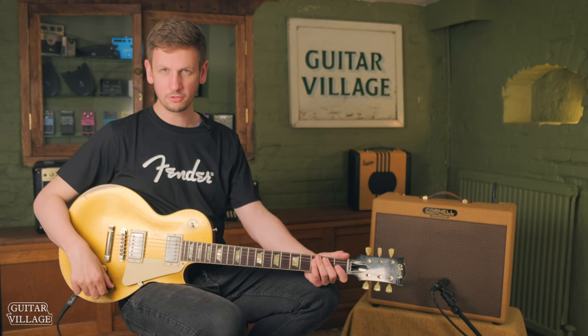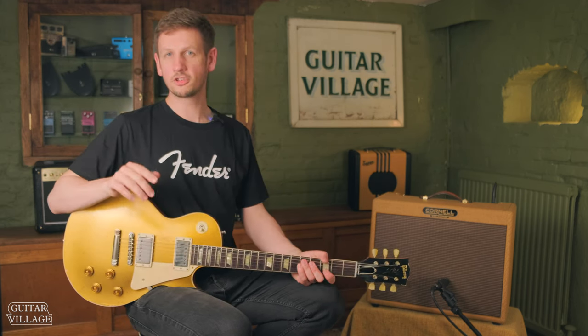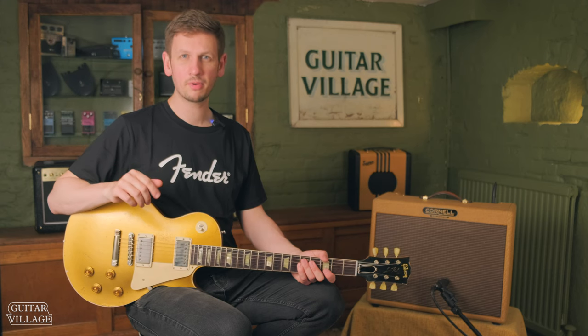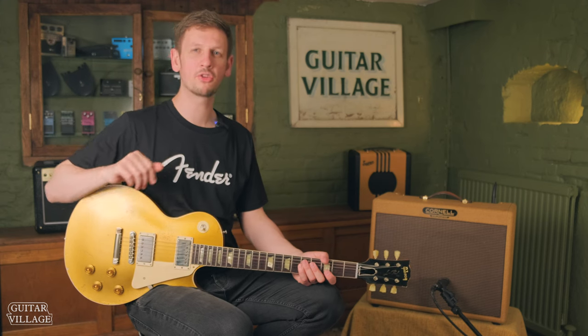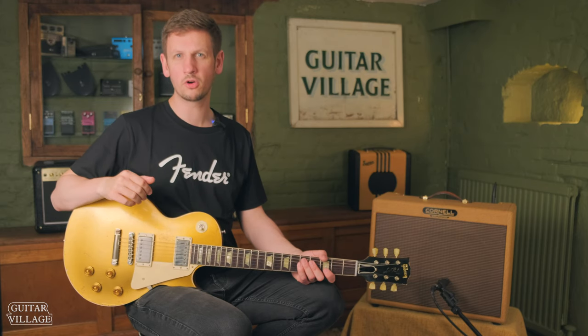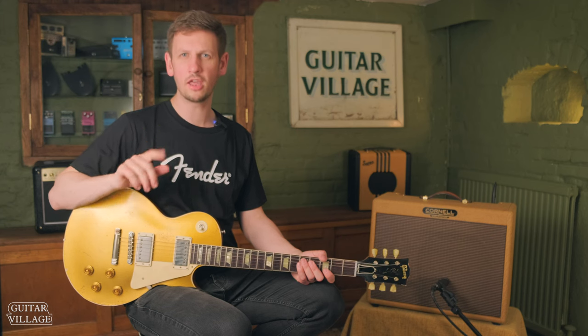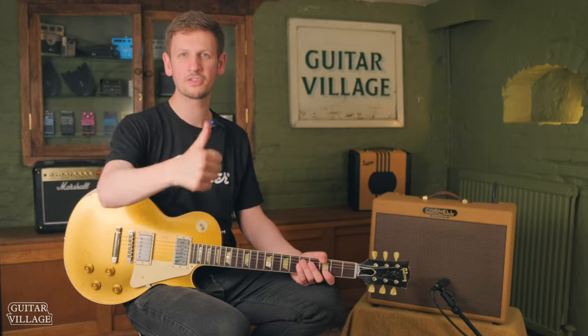That is really, really useful. The combination of these two together — it's just great. So I hope you liked our new house amp. If you think there's a better one out there, make sure you put it in the comments below. We really enjoyed making this video and we hope you enjoyed watching it. We'll be bringing out new videos every Friday at 4pm, so make sure you hit the subscribe button to stay up to date with the latest content. Also make sure you give us a thumbs up too.